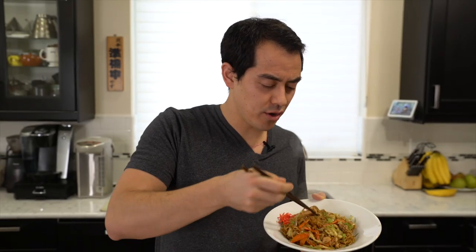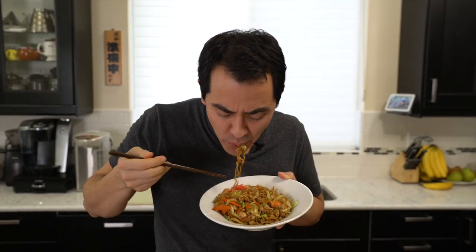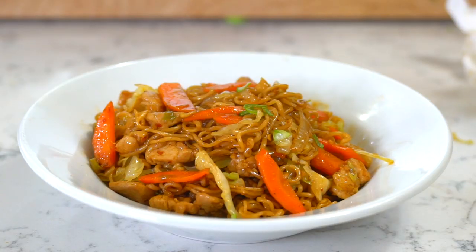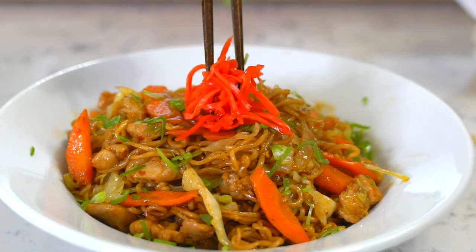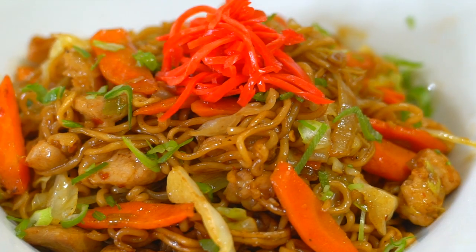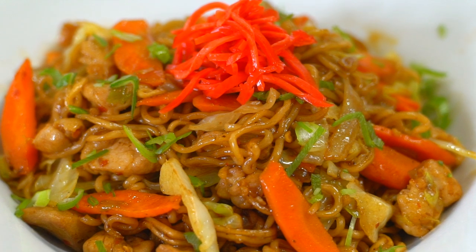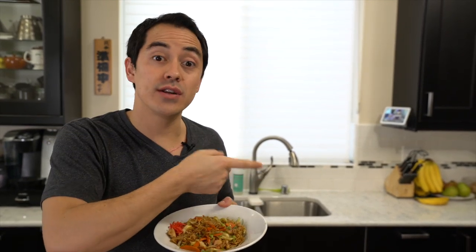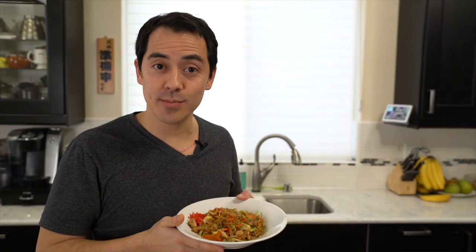This chicken yakisoba is amazing and so delicious! The girls love it. I always make a spicy version for me and Judy, and non-spicy for the girls. You guys have to totally try this. Comment below when you're going to make this for your family, subscribe for more recipe videos, and tap the screen to see all my recipes or my family cooking vlogs. I love food — I hope you cook something delicious today!